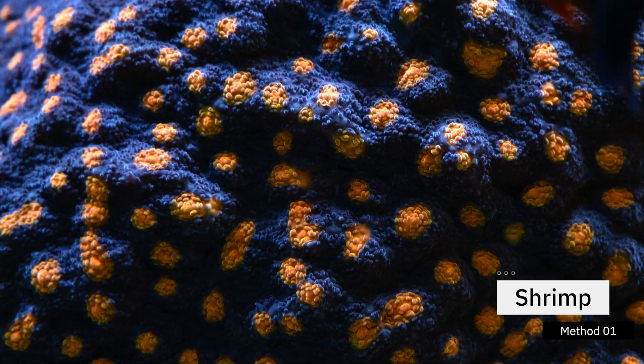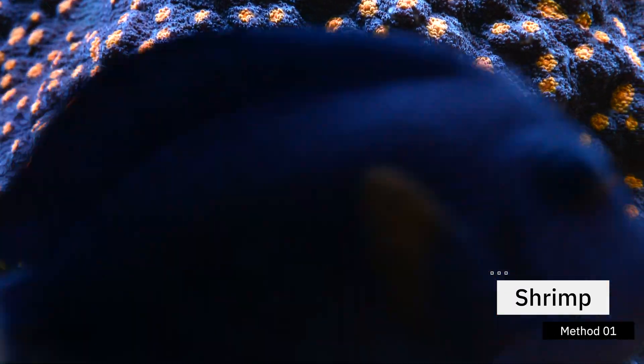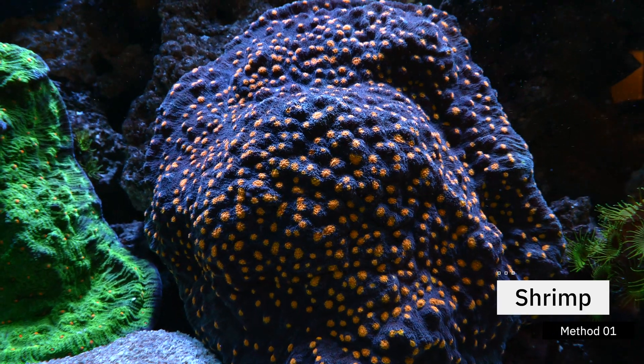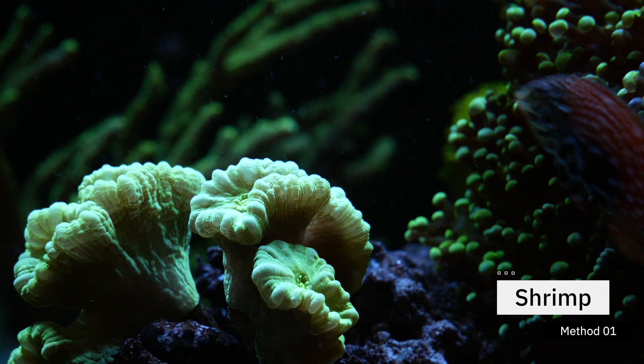This method does work, but it's going to take a long time for that shrimp to decay and cause ammonia, and then a long time for that nitrifying bacteria to build up to consume it. I've actually done this method in the past, especially when starting out in the hobby. My cycle at the quickest using the shrimp method would take six weeks, but it has taken me over two months before. And remember: your cycle is not done until your ammonia zeros out and until your nitrite spikes and then returns to zero.